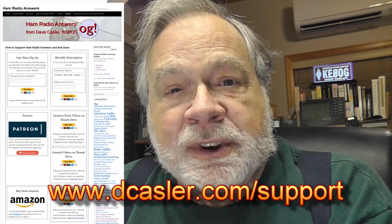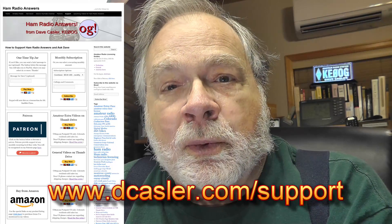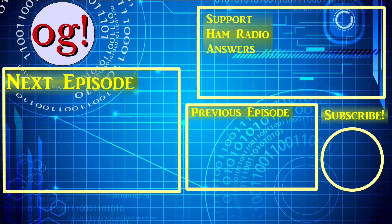I would also encourage you to take a look at dkassler.com/support for different ways that you can help fund this channel. Subscribe, like, and do all those good things. Given that today is New Year's Day and it's 2021, we are so done with 2020. We're in 2021, a new good year ahead of us, a vaccine rolling out to lots of people. This is a great year to make a New Year's resolution to persevere to the point where you get your ham radio license and get on the air. Until we next meet, 73. I'll see you next week.